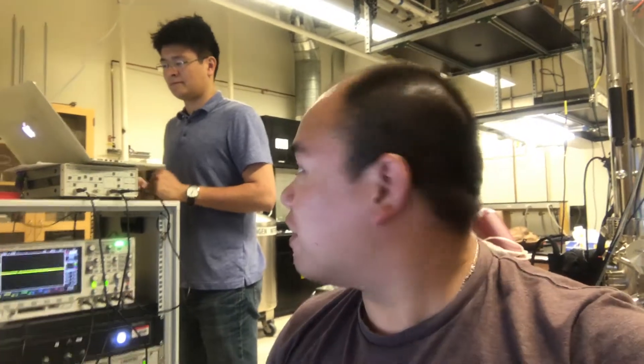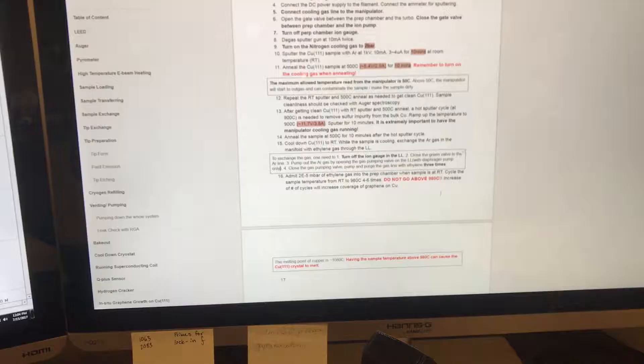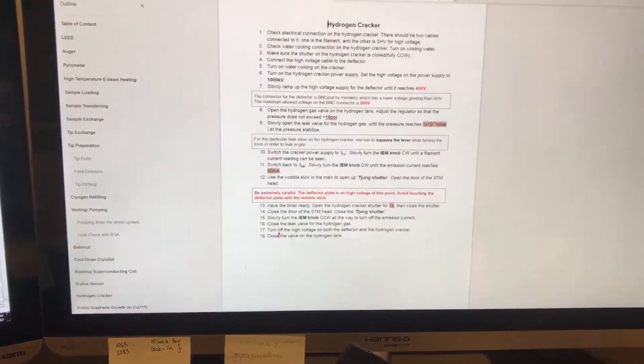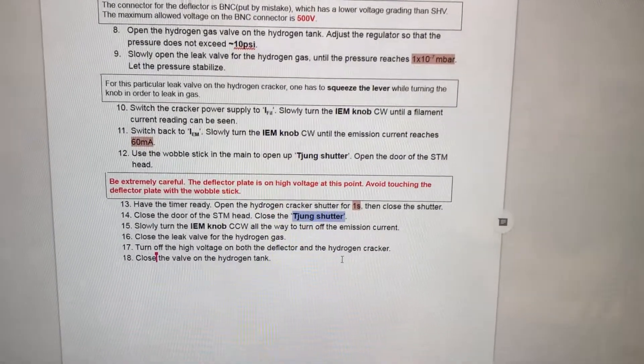It's a Saturday. TC and I are here working. We're doing graphene. We're also writing an SOP for growing graphene so that anyone who can read and has had proper training can actually grow graphene on their own in the future. So far it's looking really good, that manual that we put together. TC also did an edit on the hydrogen cracker section. And apparently, since I made a shutter, my name's in the manual. It's official now.